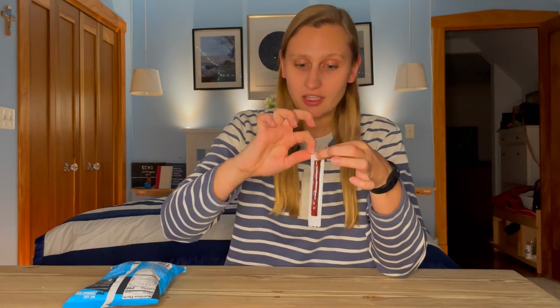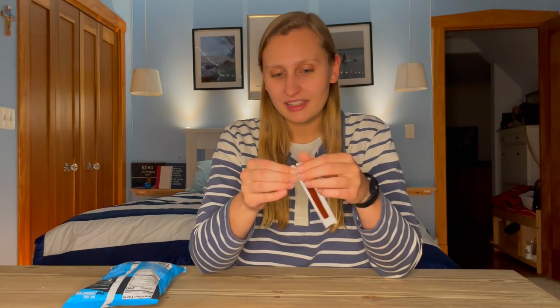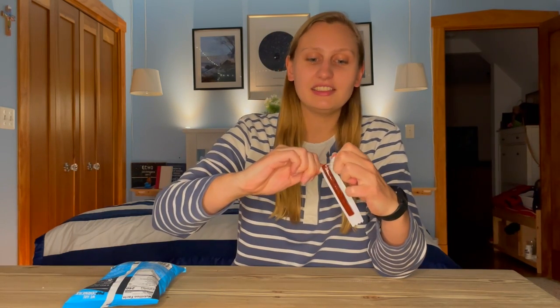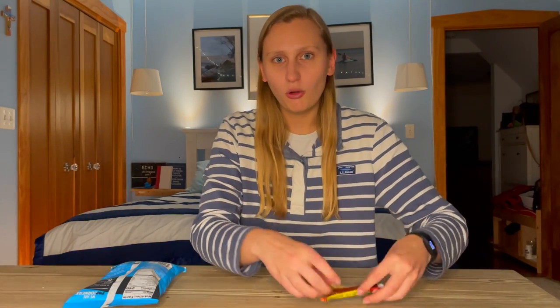I have two examples here. Here's this beef stick — they only give you one option to open: tear here. But then it gets all torn up, it doesn't open properly, it's all stuck together and you're stuck trying to get it open. Too much effort. And what if I don't eat the whole beef stick? I can't put it back in the bag — it's already torn apart.